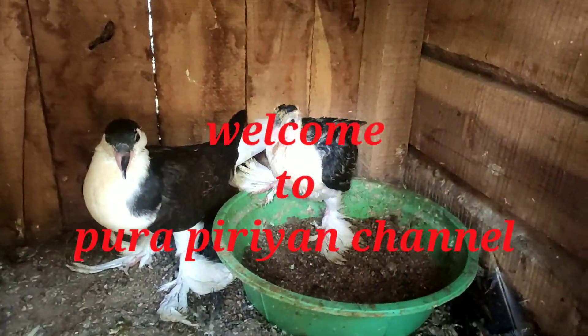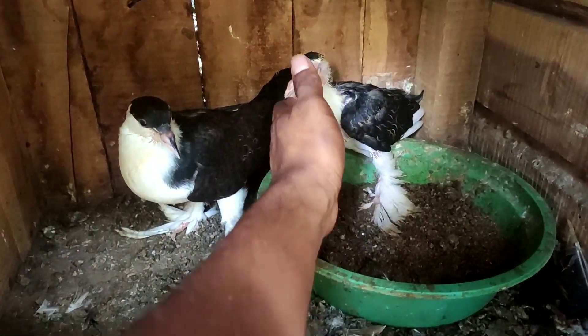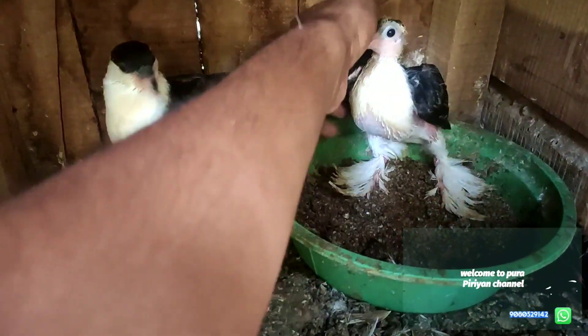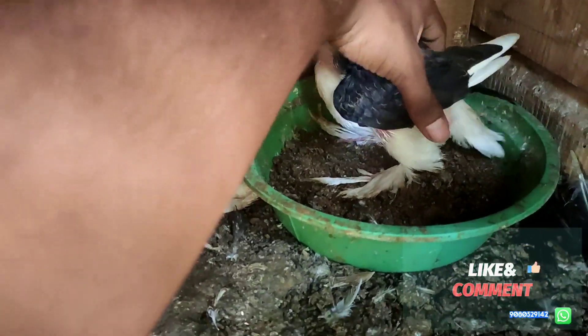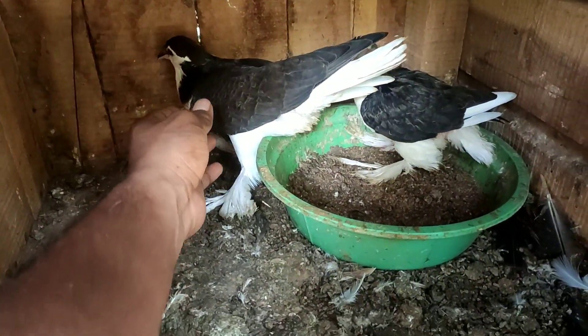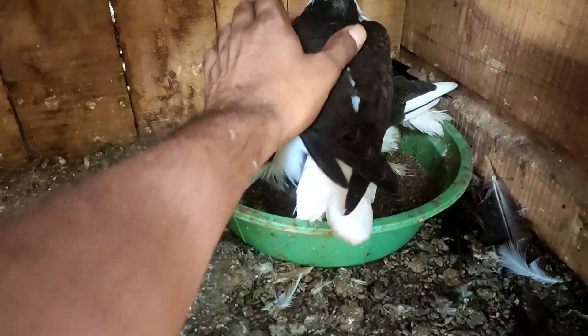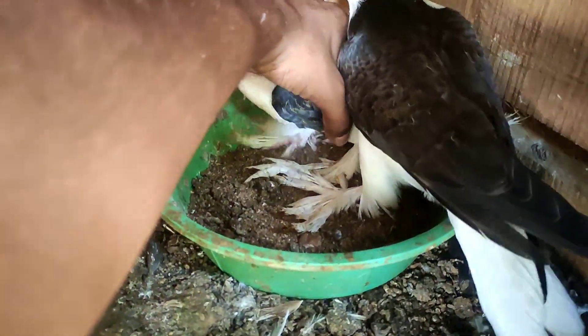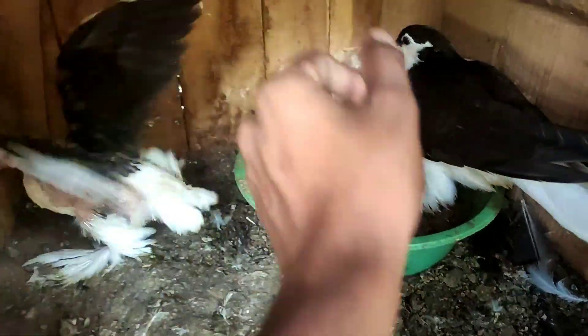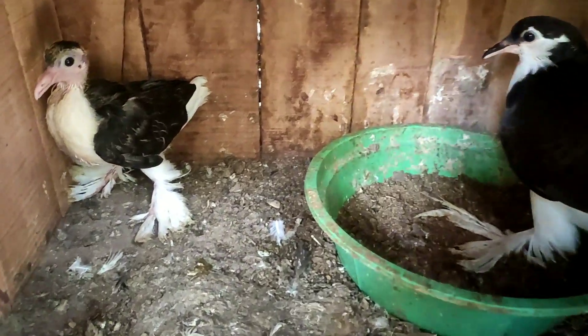Hi guys, welcome to Pura Print channel. In this video, let's talk about what we're covering. If you're watching our channel for the first time, subscribe to the channel and click the bell icon.